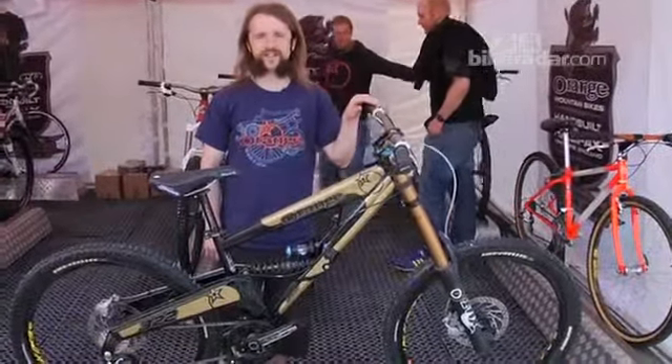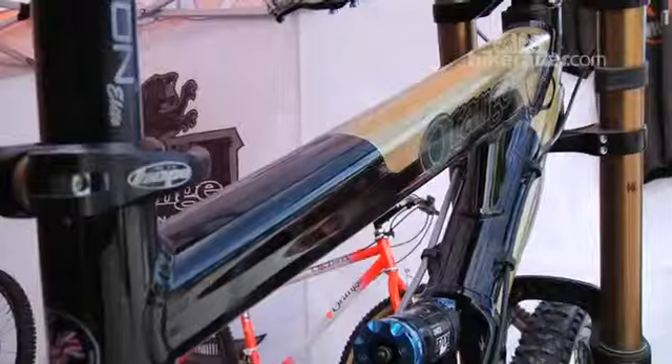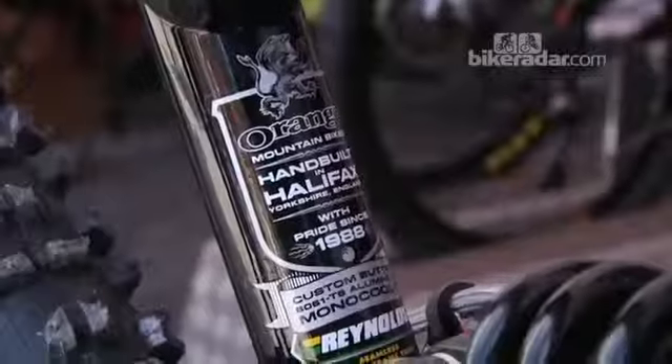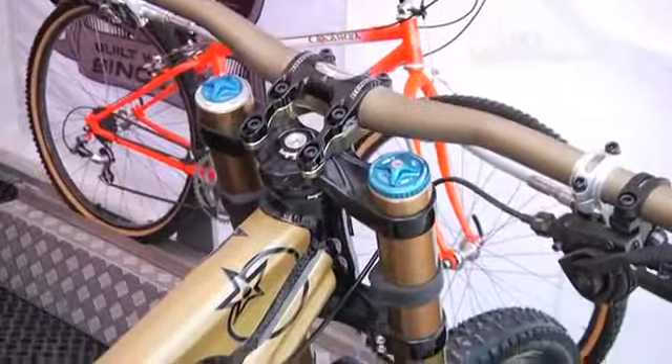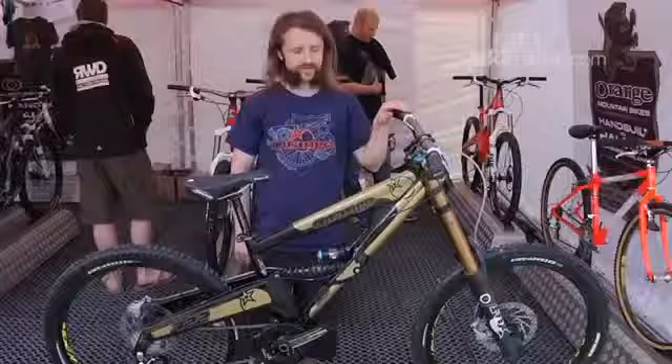We're here with the new Orange 322. It's our new downhill bike — it'll be replacing the 224 Evo as our downhill bike. It's been prototyped for a couple of years by the MTB Cut team and a few others.